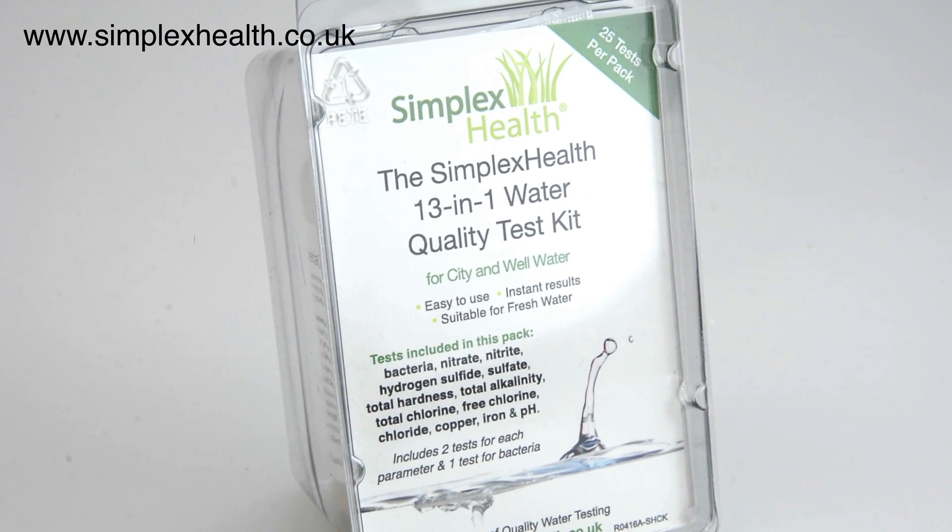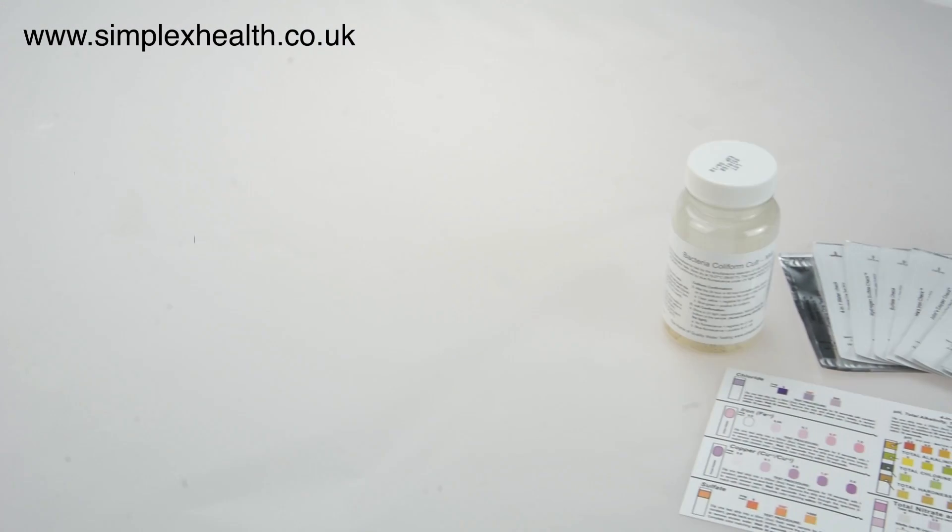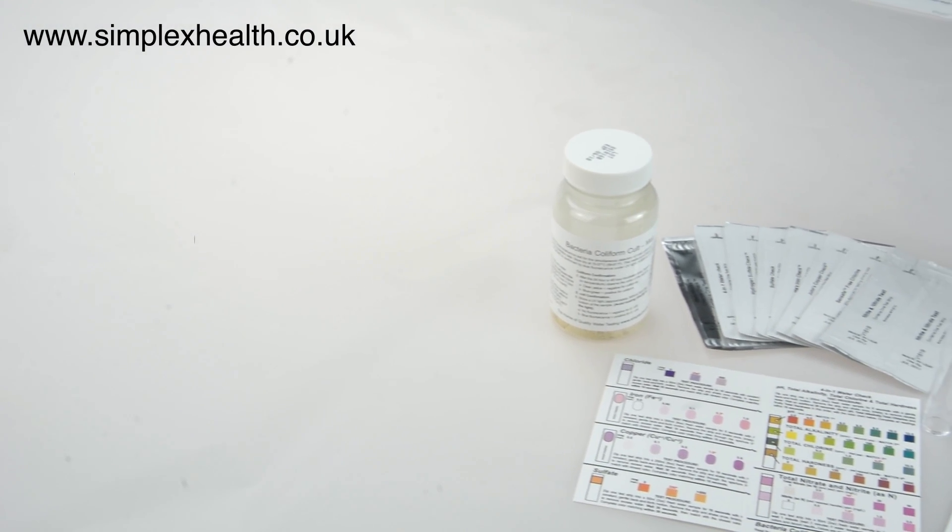Hello, my name is Carolyn from Simplex Health and in this short video I will show you how you can easily test your water for 13 of the most common elements.